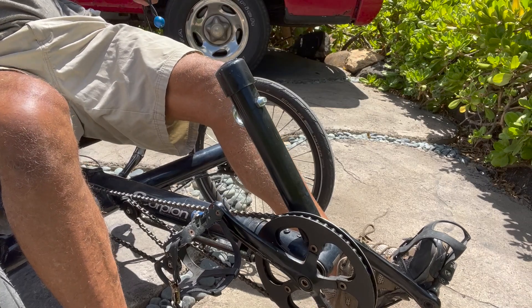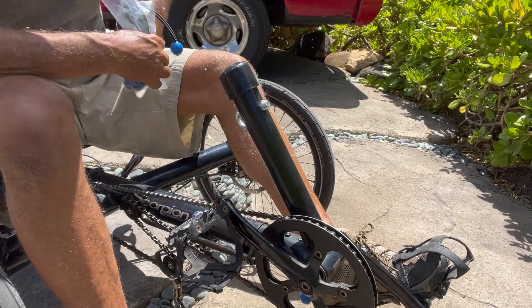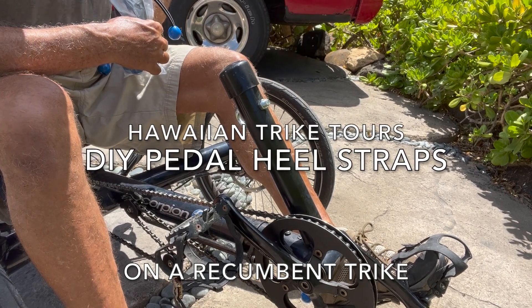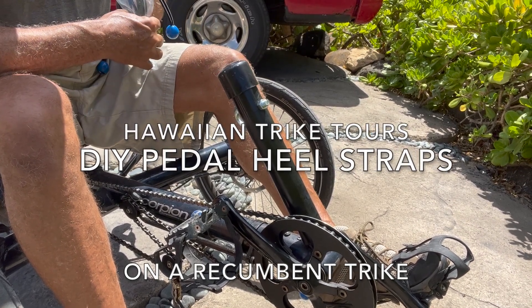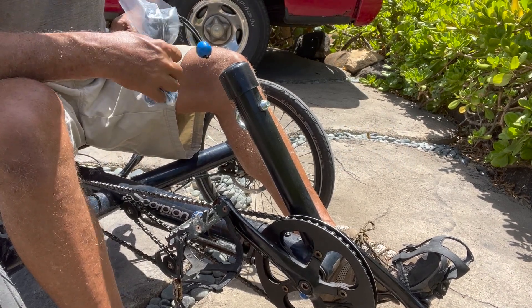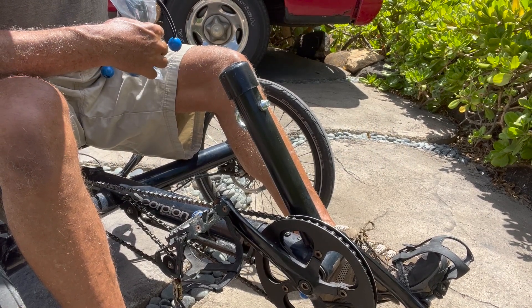How's it folks? How are you guys doing? I came up with a crazy thing here — it might just work. I had to figure a way to keep people's feet on the pedals. These are my guests that are riding on my guest bike and they don't have clip-ons.